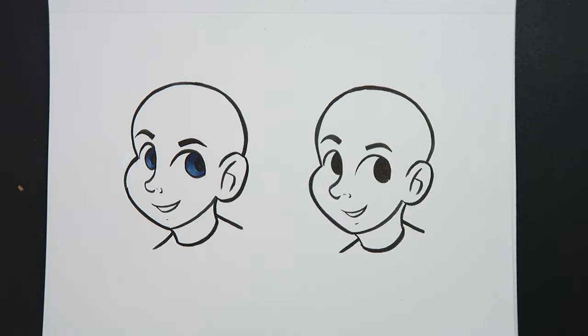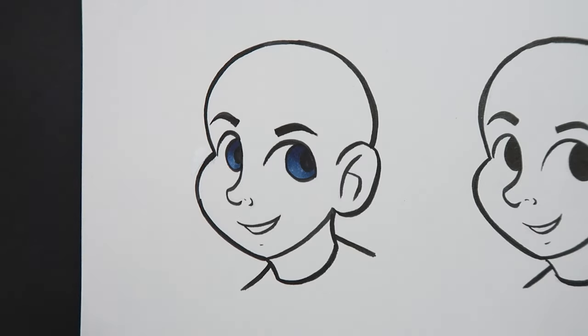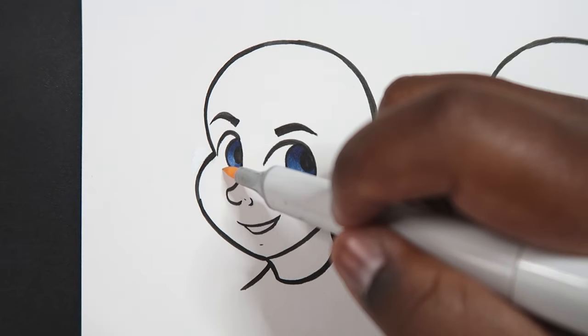For now we're going to zoom in on this head so I can show you how to do it with the light skin tone. Let's get started. Now that we're zoomed in, the first thing I'm going to do is apply my base color, which is YR000.